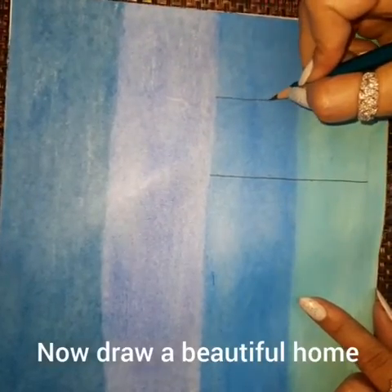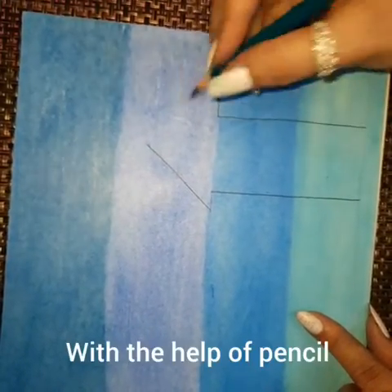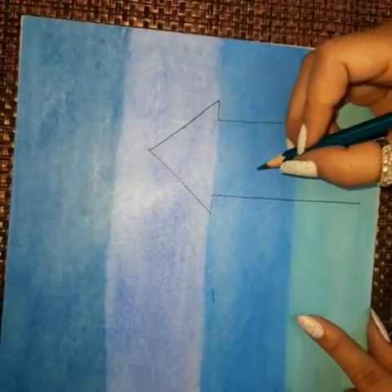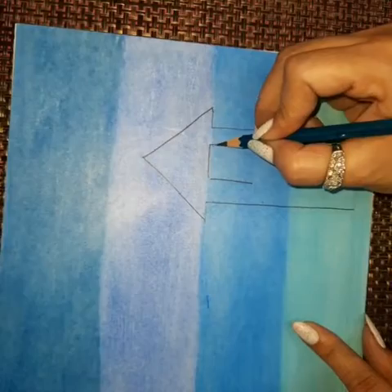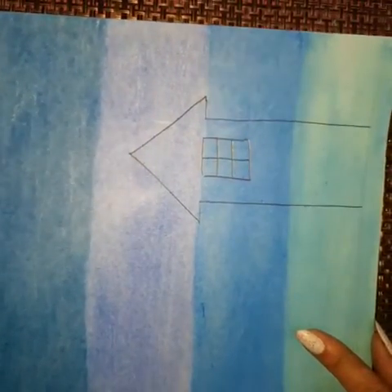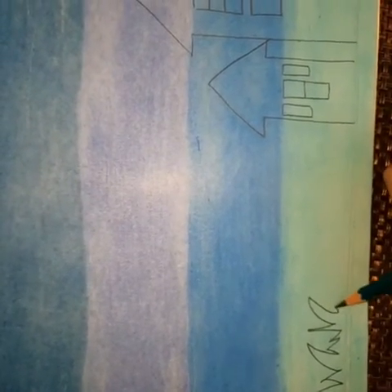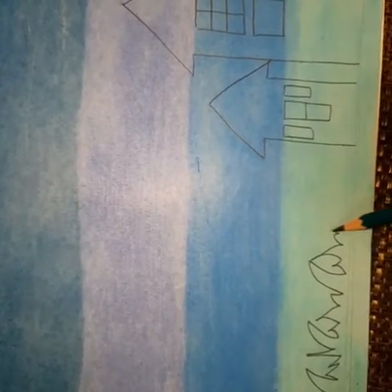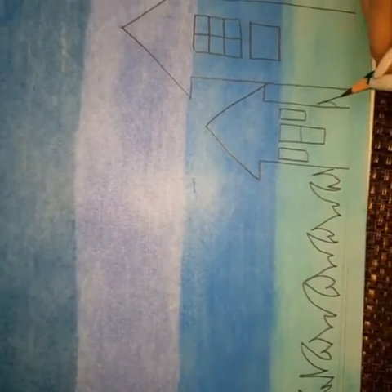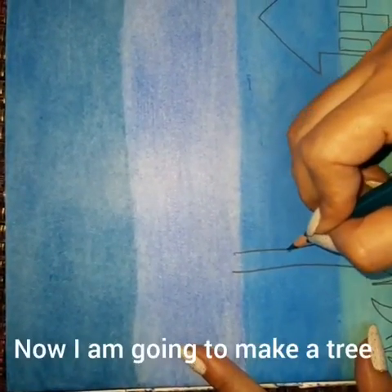Now draw a beautiful home with the help of pencil. This is a brush. Now I am going to make a tree.